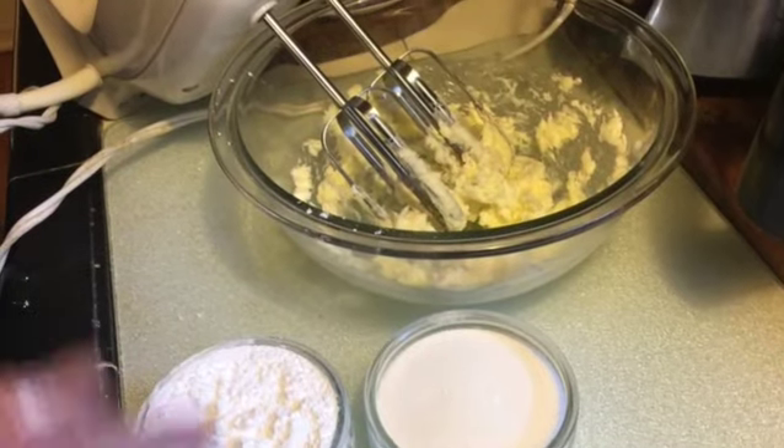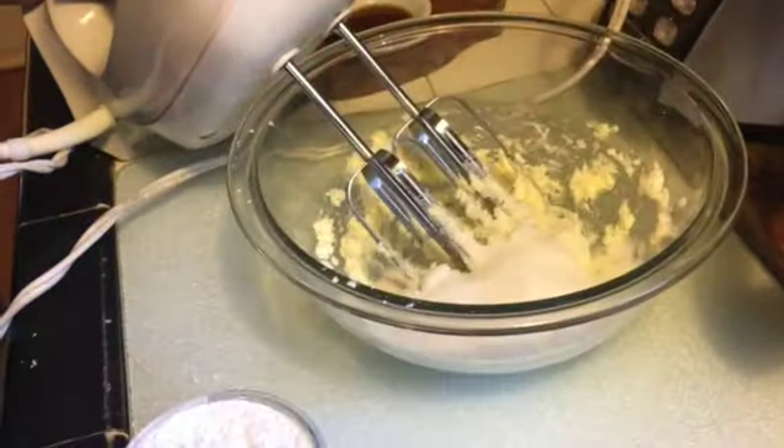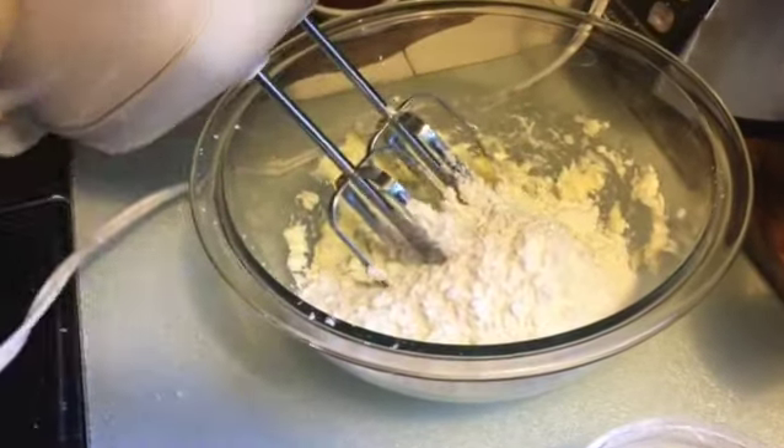With your softened butter that you've beaten gently, add your one half cup of granulated sugar and your one half cup of powdered sugar, and cream it together.